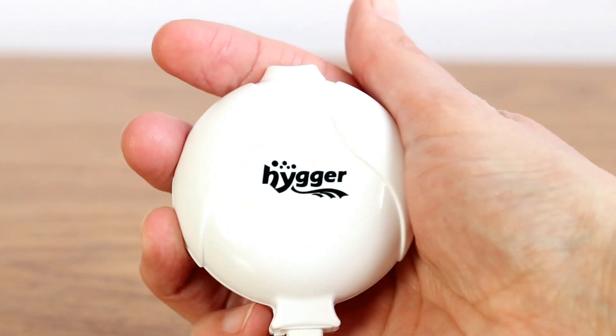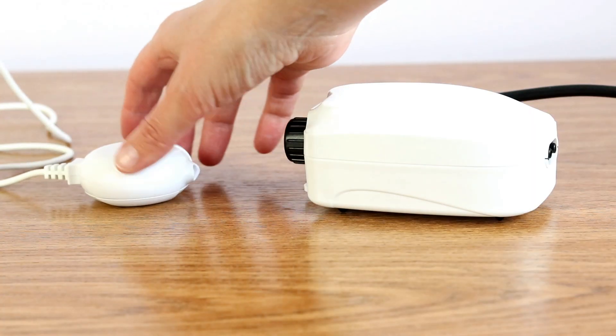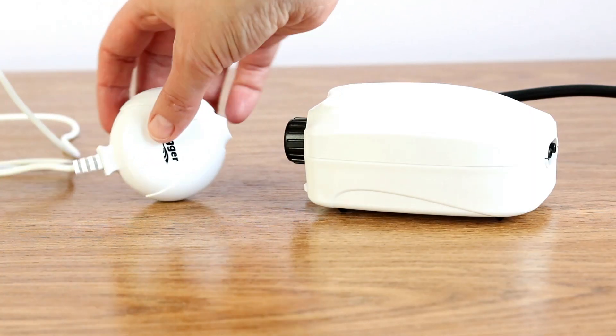This is a teeny tiny little pump measuring just six centimetres in diameter. Compare that to my AP3 kit and you can see why they call it a mini pump.